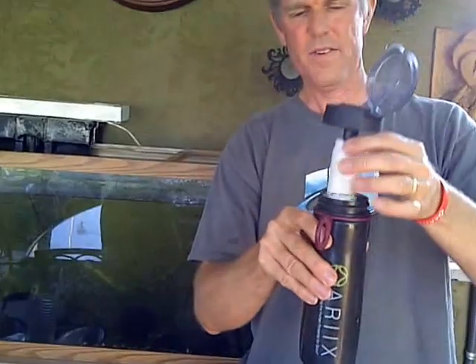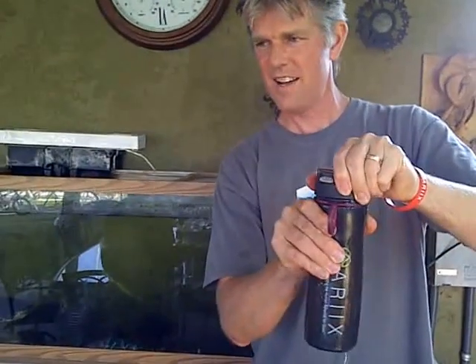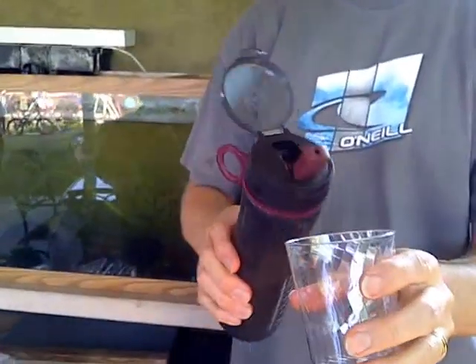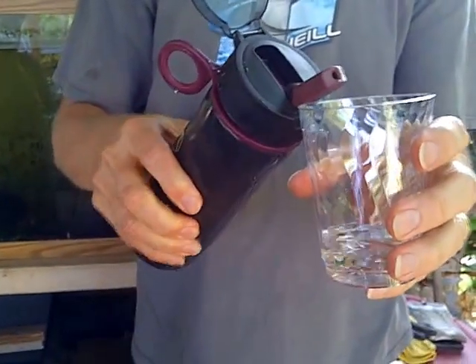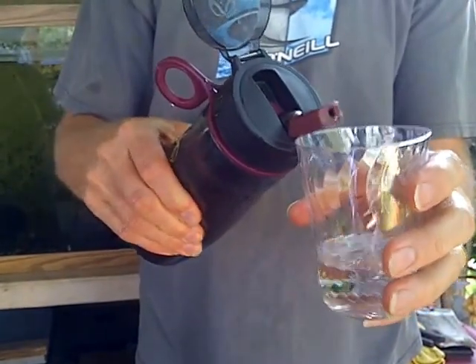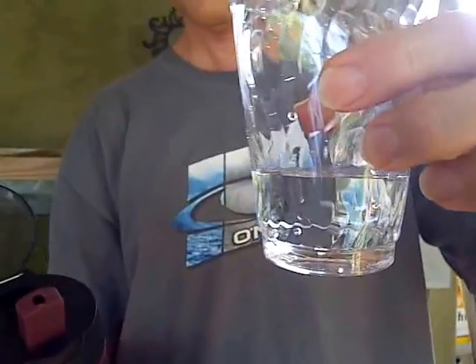Okay, I'll drop the filter in there — a little bit too much. It's all right, not going to melt. So then basically what you do is you squeeze the water right through the filter and it comes out nice and crystal clear. No floaties, no poop, no chlorine. Crystal clear.